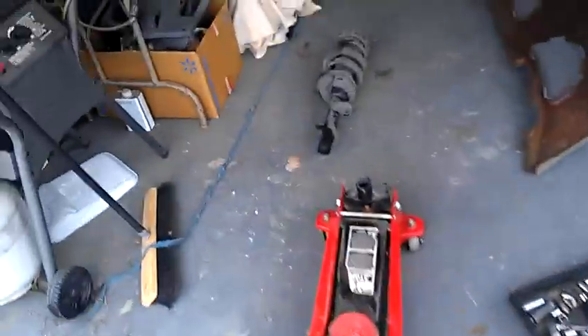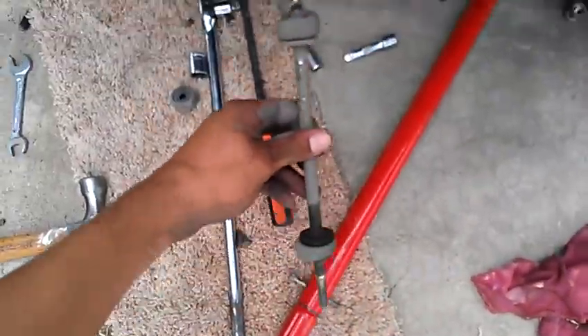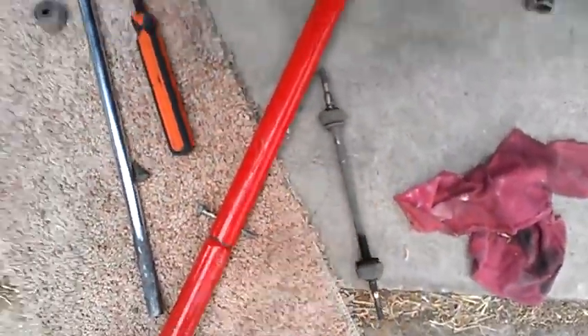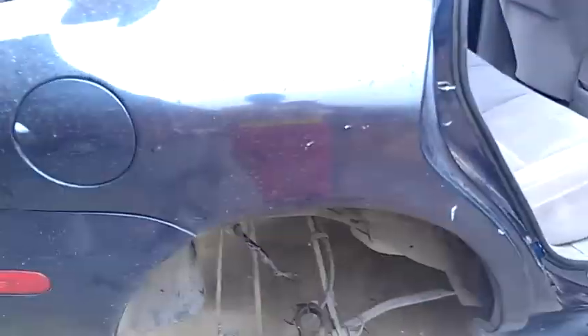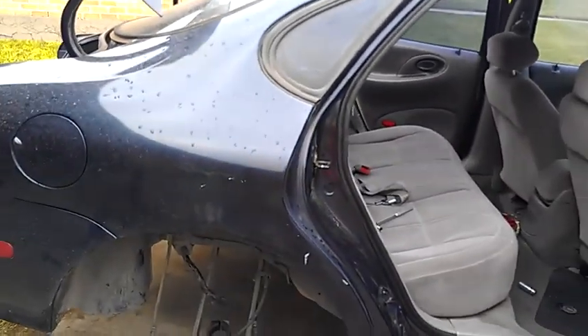It's a little complicated with the sway bar end link — this one right here is what gives you the most problems. Other than that, it's pretty easy. This is a 1998 Ford Taurus rear strut.